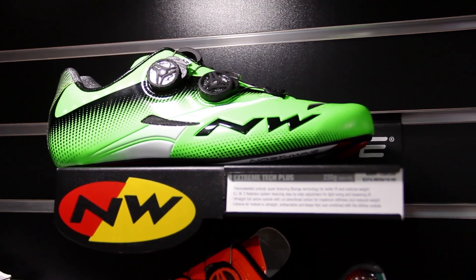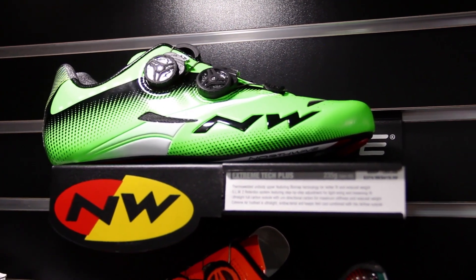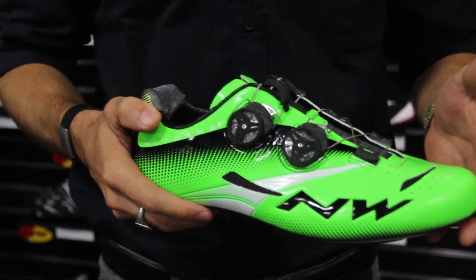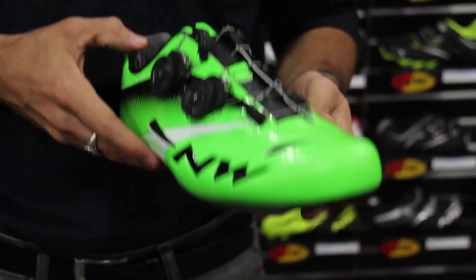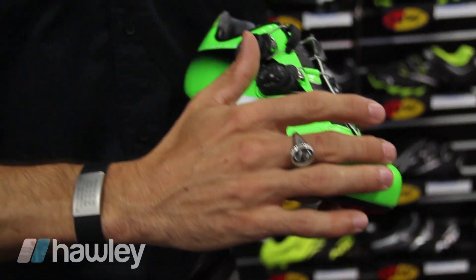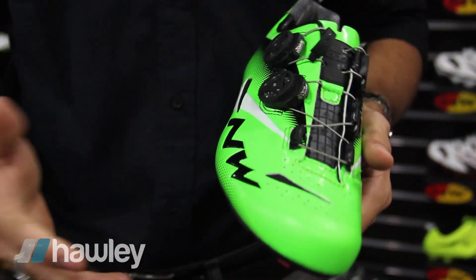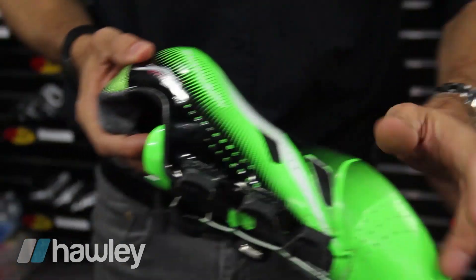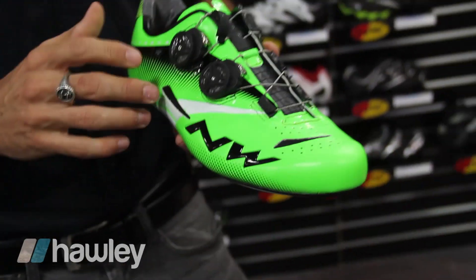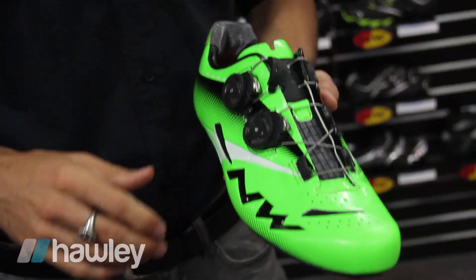The shoe we have in front is the Extreme Tech Plus — this is really the peak of Northwave technology. It's a monoshell construction shoe, all microfiber, and our upper shell is thermal welded, so you have no stitches. Everything is nice and clean and fits great over every kind of foot.